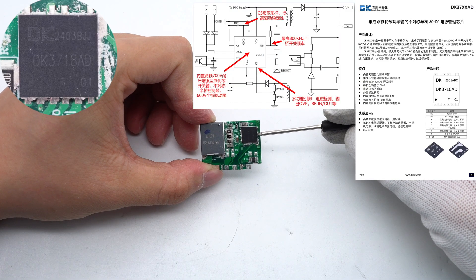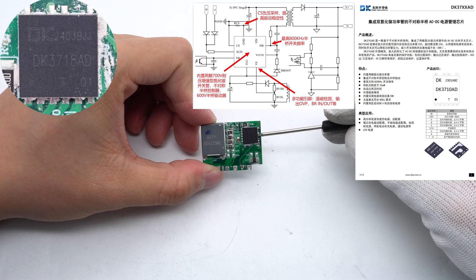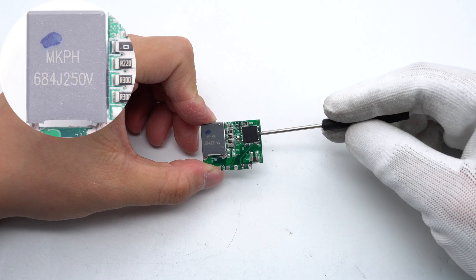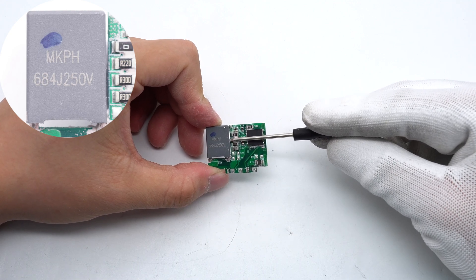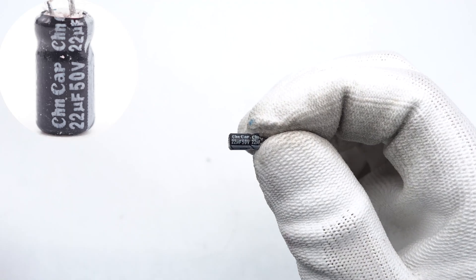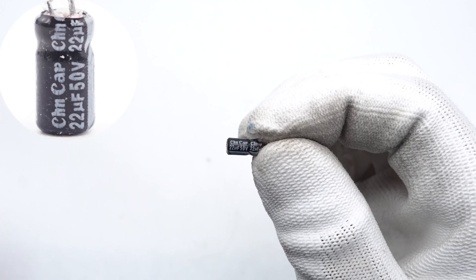The AHB-GON IC is from Donka in an FN8×8 package. It adopts an asymmetric half-bridge architecture, integrates two GaN power components in the AC-DC power switch chip, and has complete protection functions. Here is the resonant capacitor: 0.68μF/250V. The filter capacitor that powers the master control chip is from CanCap, rated 22μF/50V.